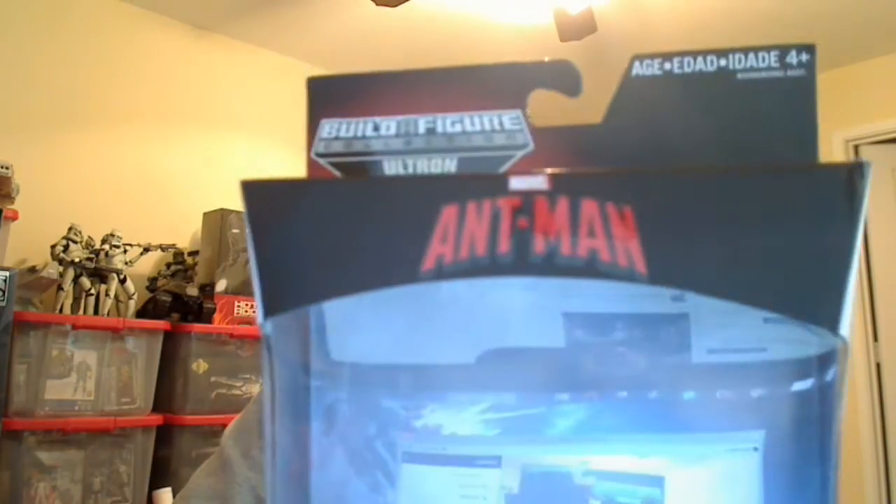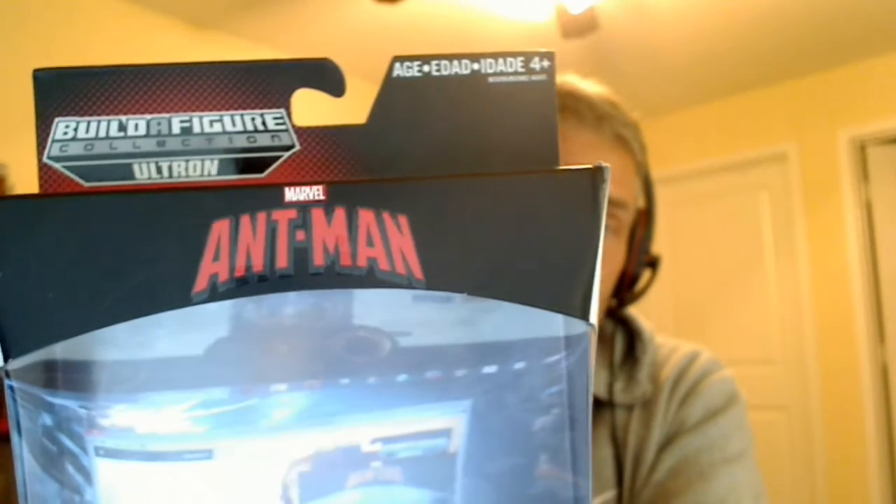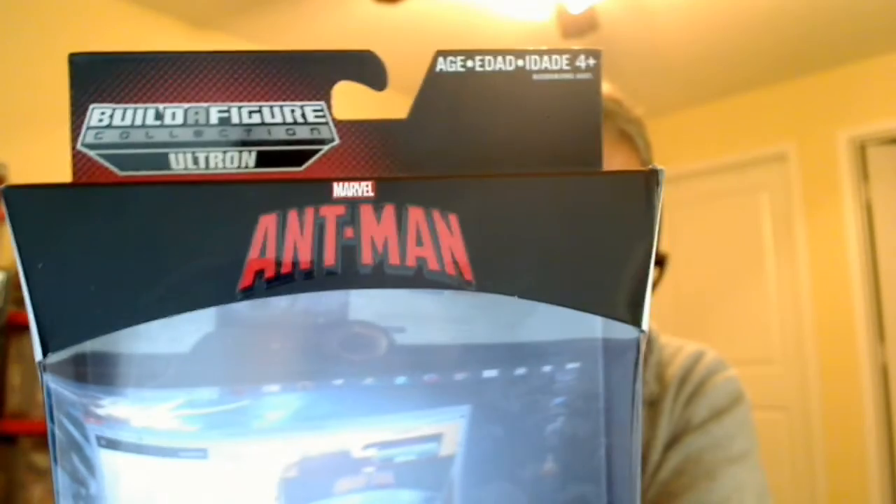E-Town Collectible Fans, this is Fly Guy. We're looking at another in the Ant-Man Marvel Legends wave. We've already reviewed the Ant-Man himself, and this is Marvel's Wasp.